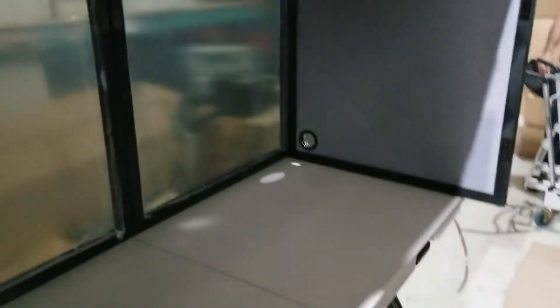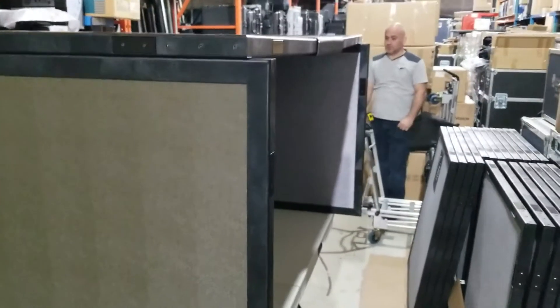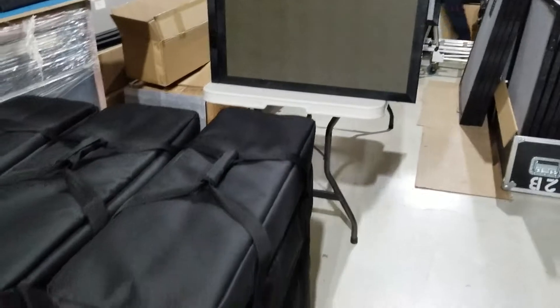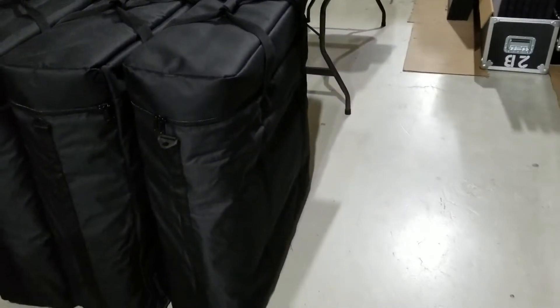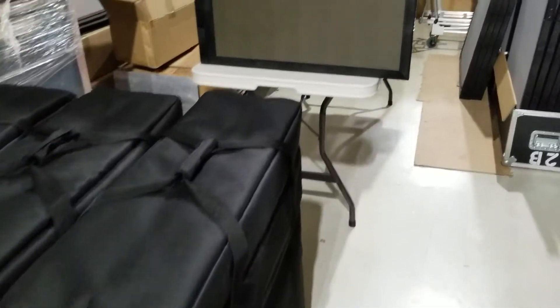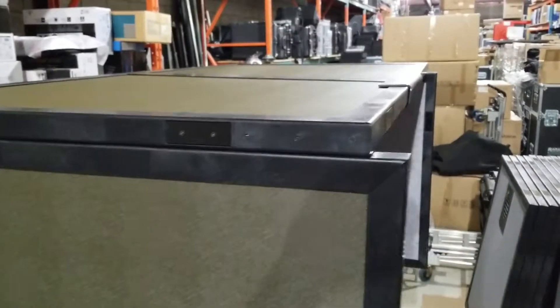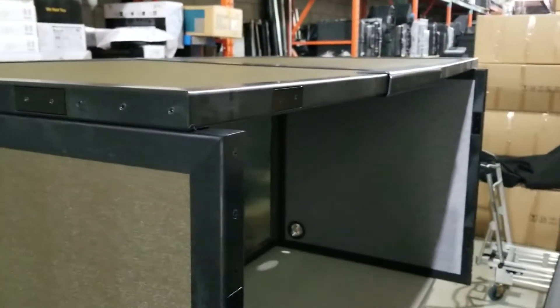Interpreters in that booth don't have to lean their head down, so it's truly one of its kind. It fits in one case, as you can see — a case with wheels that you can carry and check in at any airline. Enjoy your new booth, thank you!